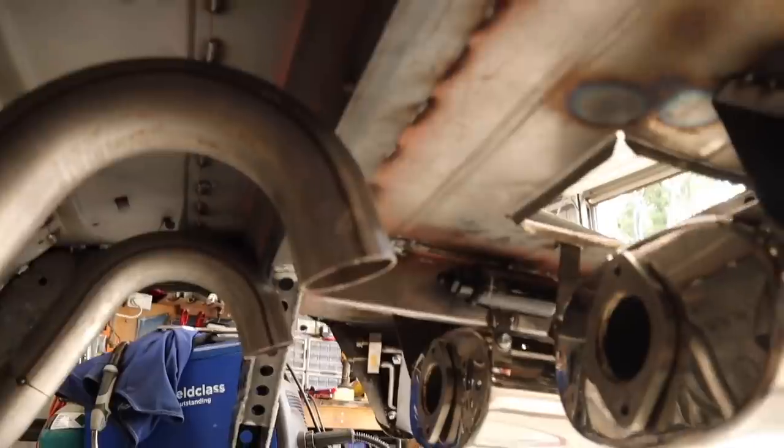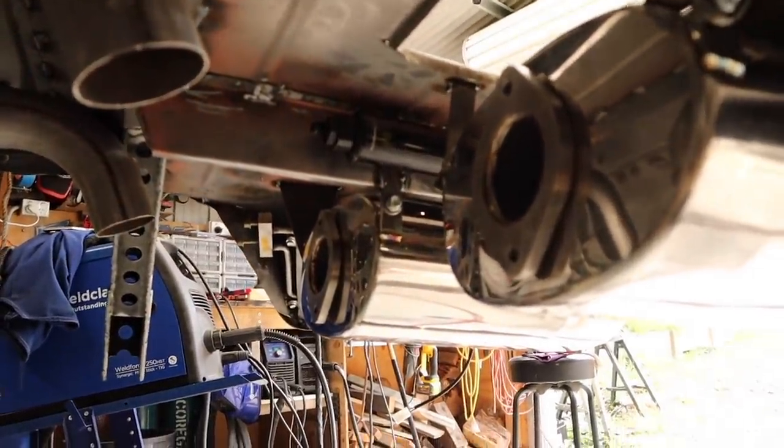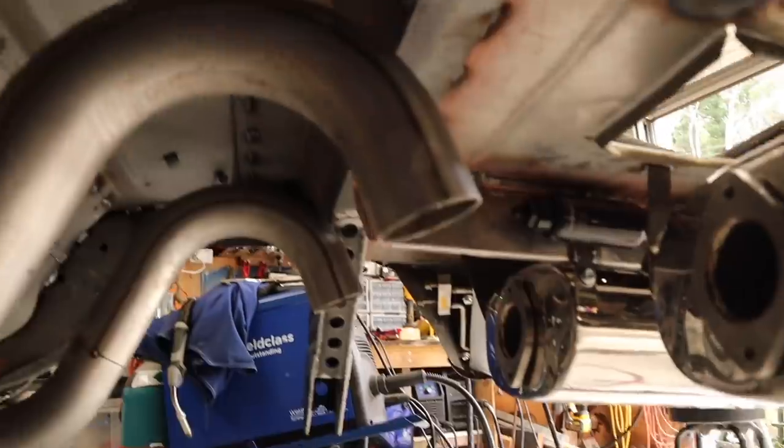Now we have the mufflers mounted nice and straight and square exactly where we want them. We now need to connect up the muffler to the existing exhaust.